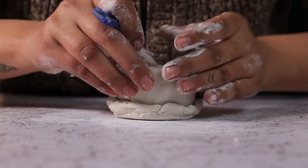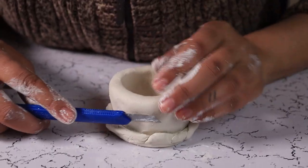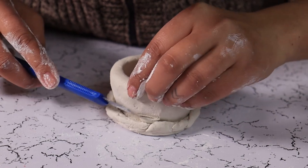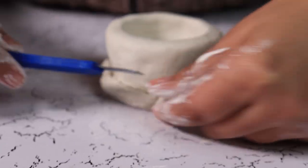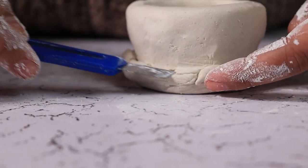Once you have a round saucer type structure, just trim little bits from the side to make a plate where you will attach your trees.